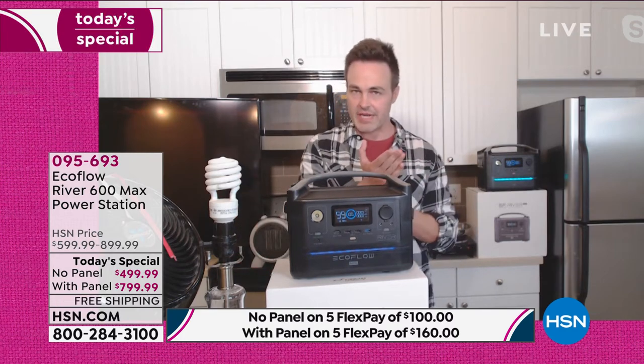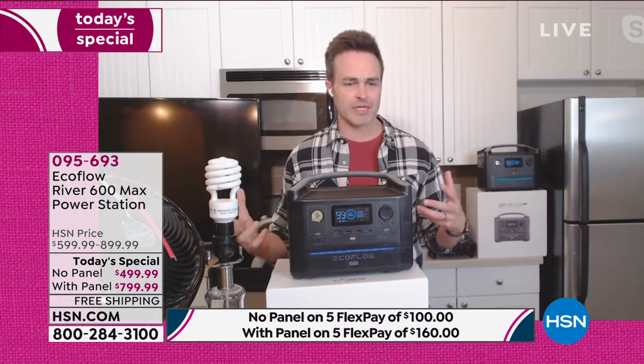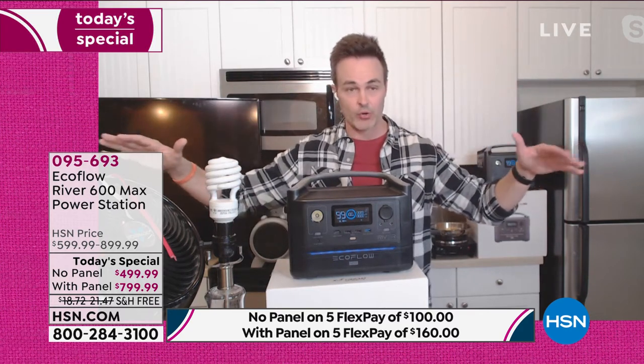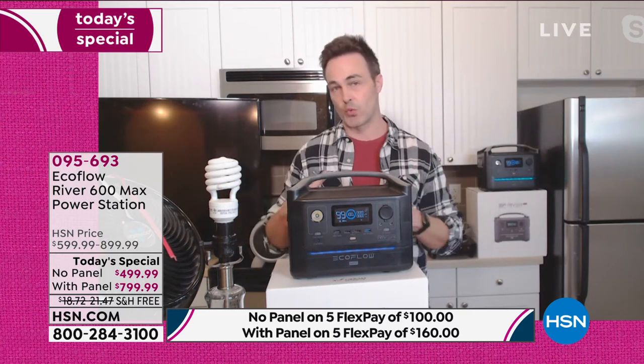We all know what it's like to be without power — how distressed and vulnerable that is, whether it's 15 minutes, 15 hours, or even 15 days. We know what that feels like. The time to prepare is now, not when we're in the middle of a natural disaster, pandemic, or electric grid shutdown. Now is the time to prepare so we're not distressed and not vulnerable.